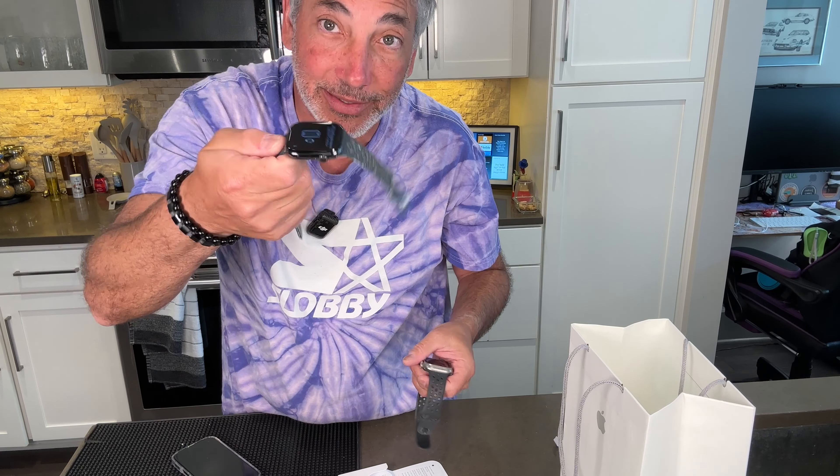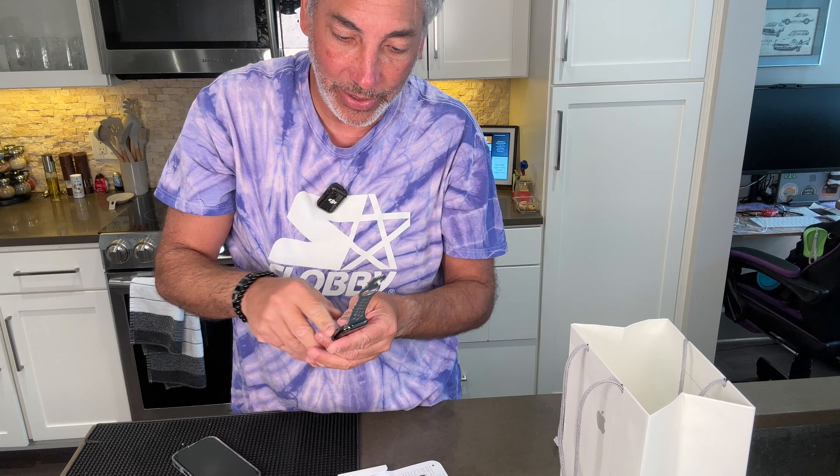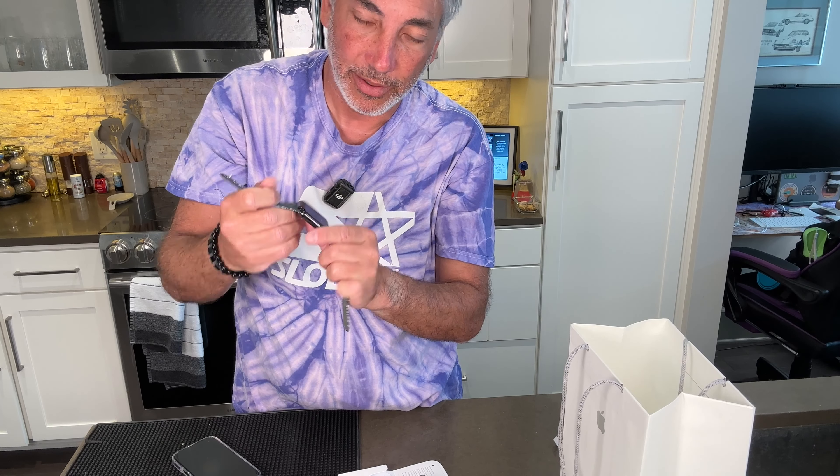So I'm looking forward to using this and it's very cool. Now you've seen this opened and I'm gonna have to go ahead and configure it and stuff to make it work. But very cool. I like it. Thumbs up.